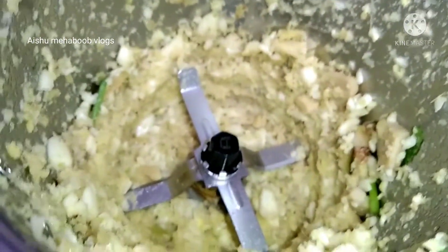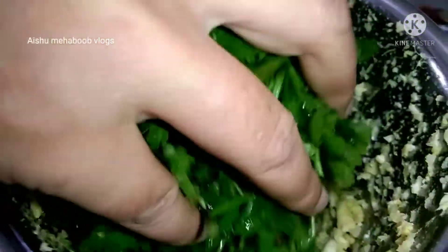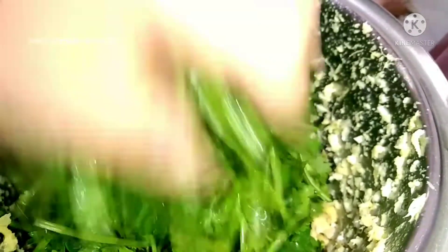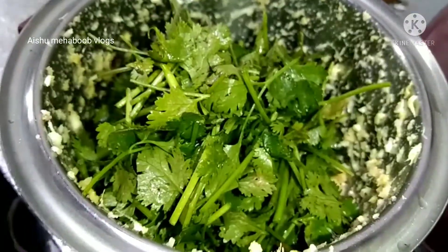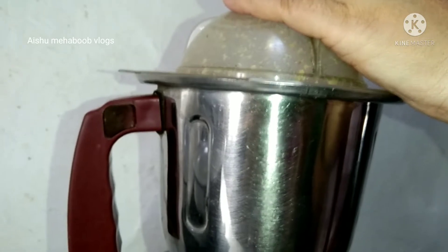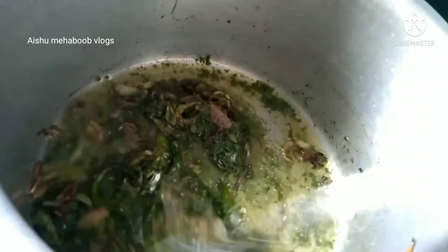Add 1-3 green onions. We will use the sauce for the dish. We will grind the sauce and mix it with a little bit of sauce.